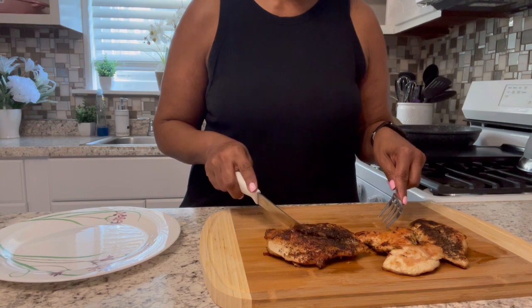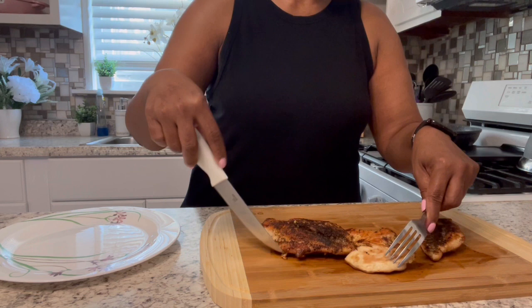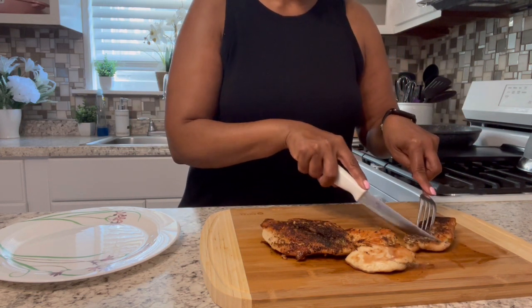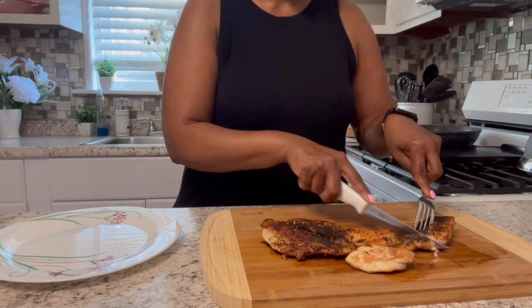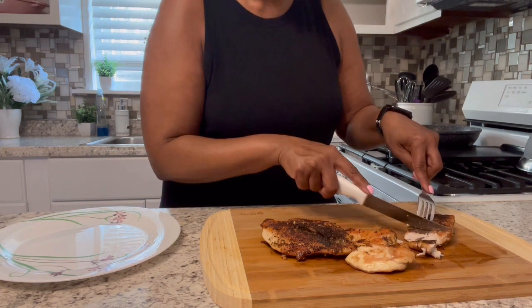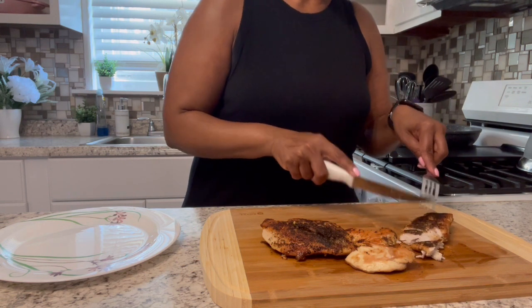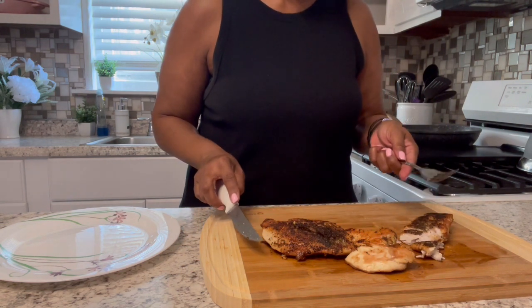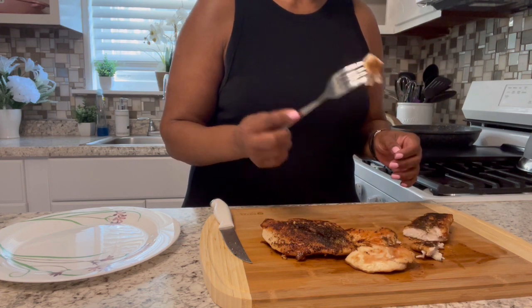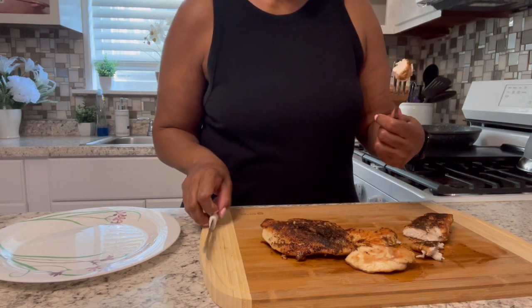I let it rest for five minutes on the cutting board. I'm going to give it a little slice and see how it comes out. I'm going to use this for salads and all — I think it came out pretty nice. It looks like it's done!